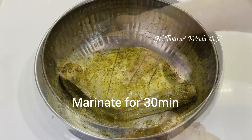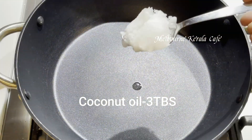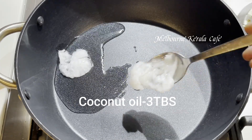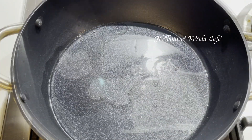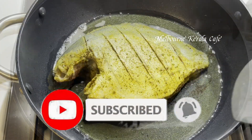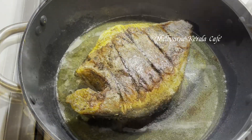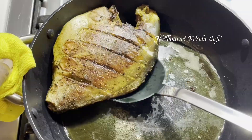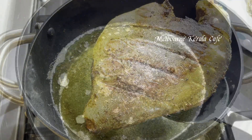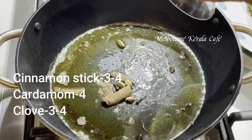Let's mix it in. 2-3 tablespoons of meat, 2 tablespoons of meat, 1 teaspoon of meat.